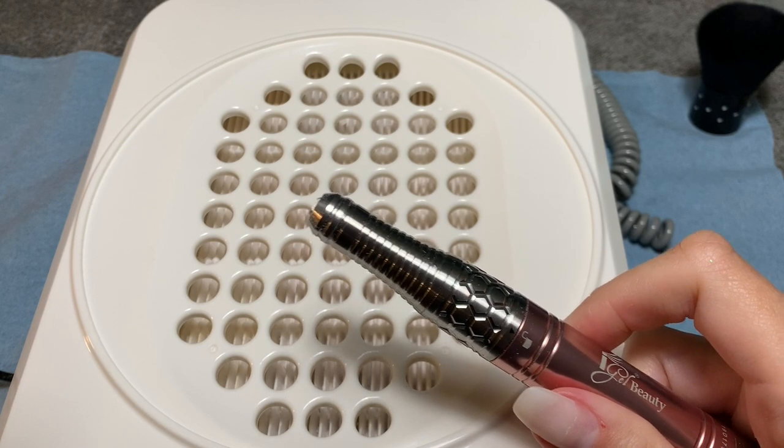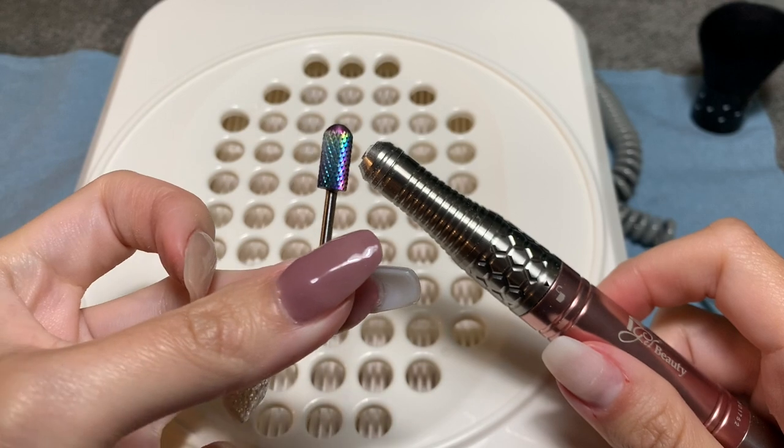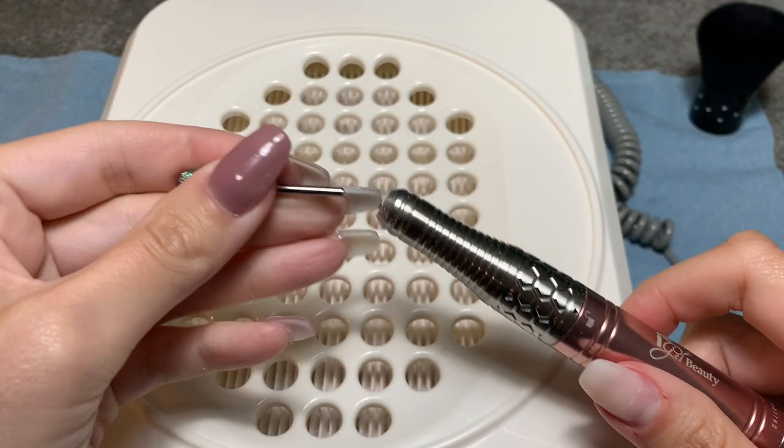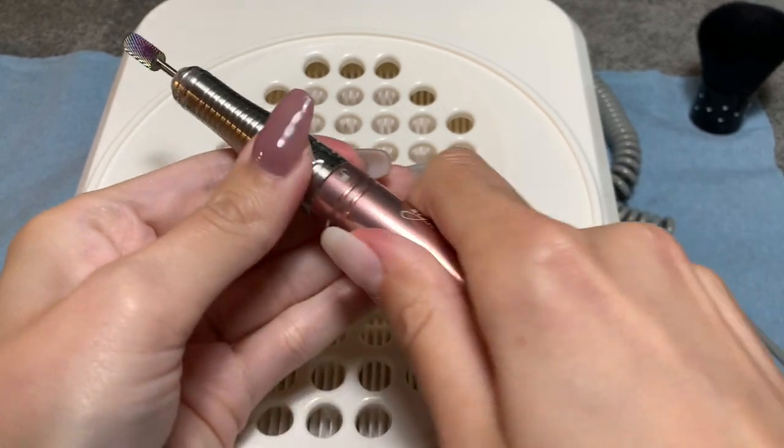The first drill bit that I'm going to be using is a medium grit diamond drill bit and it's a safety bit. It has a rounded edge so I can get close to my cuticles and not cut myself.